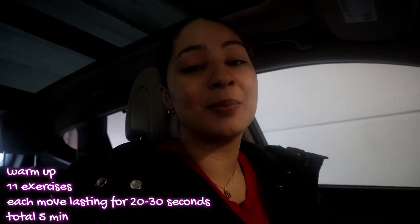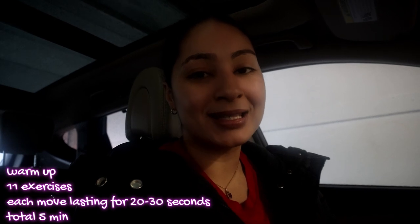Hey guys, welcome back to my channel! Today I have a warm-up routine that you could do with any type of exercise. You're going to be doing a five-minute warm-up and each exercise is going to be for 20 to 30 seconds. I'm going to do a cool down on my TikTok, so go ahead to my TikTok account for a cool down after any workout. Let's get right into this warm-up.